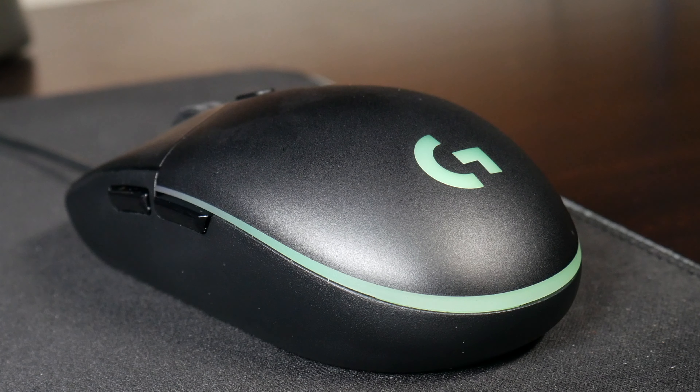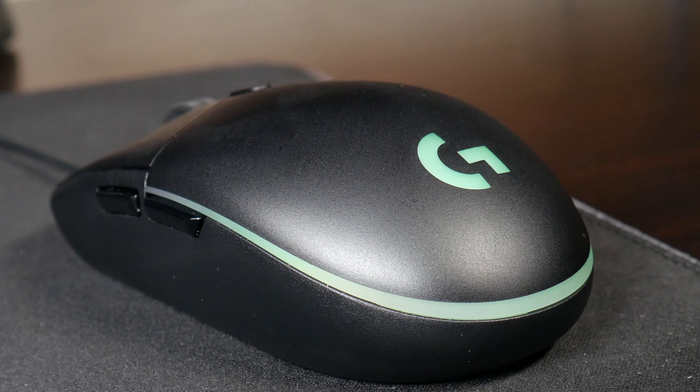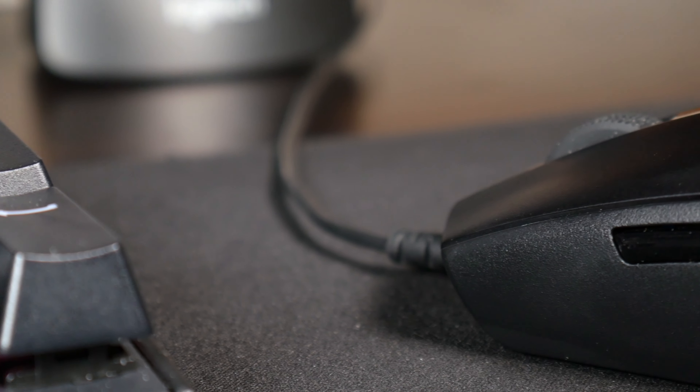The Logitech G203 Wired Gaming Mouse is a classic six-button gaming mouse with programmable buttons, two LED elements, and three programmable zones of LED lighting. Inside the box you get the Logitech G203 LightSync, which is just a remake with a little bit better features of the Logitech G203 Prodigy.